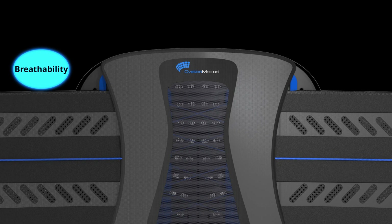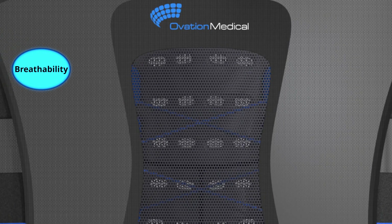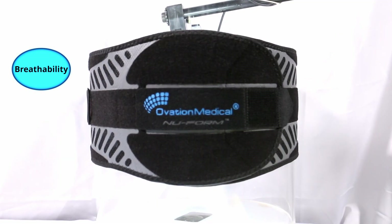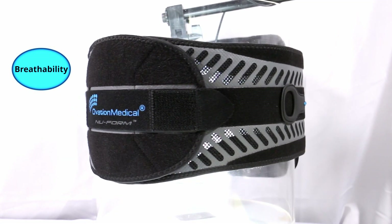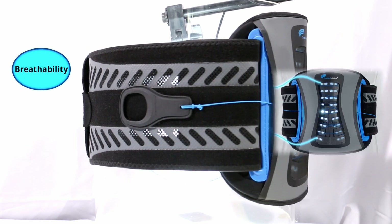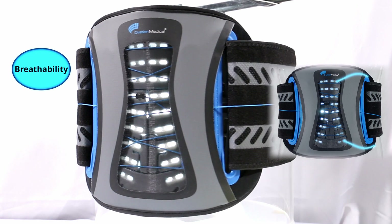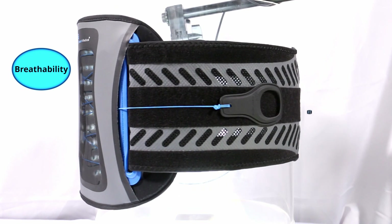Our combination of select breathable layers and perforated design provides maximum aeration throughout the entire product. Ventilation channels along the full length of the belt allow for rapid cooling. A perforated posterior panel allows airflow where needed most, particularly when sitting.